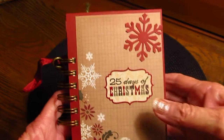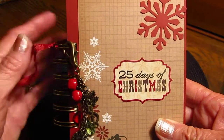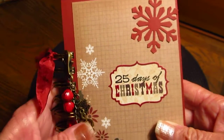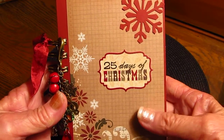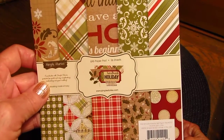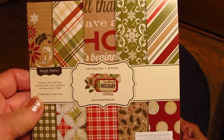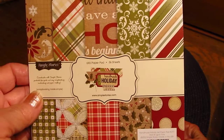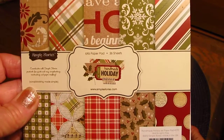Hi everybody, it's Sharon here. I just wanted to show you what I just finished — it's a journal for my 25 Days of Christmas for this year. I used the paper pad 'Handmade Holiday,' this is a 6x6 pad, and I used this whole thing plus a little bit more. I also used some of this for my 25 Days of Christmas two years ago — I did it a different style, I think it was a Cathy Orta style.